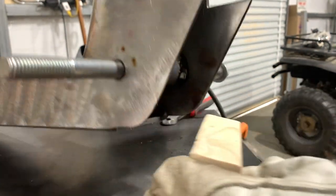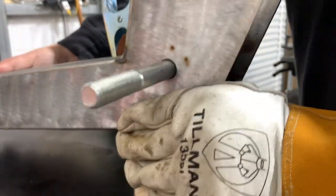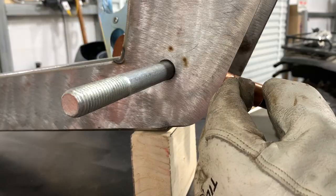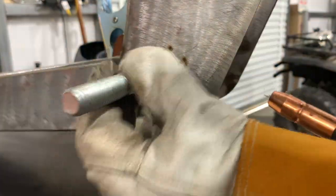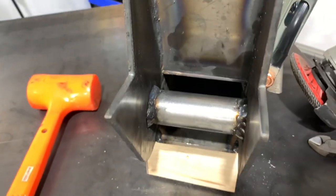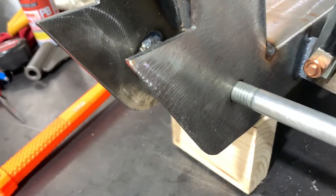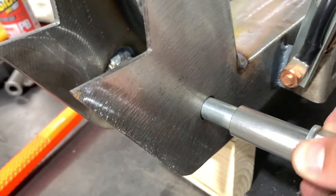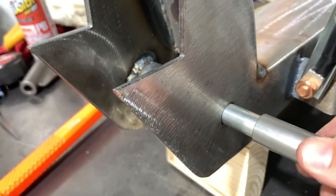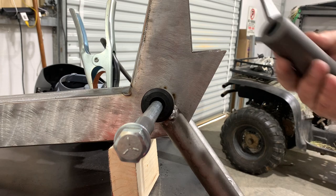I'm going to raise this up just a little bit to help me get underneath there a little bit better. We are tacked up pretty good and solid — we didn't go all the way down, but we don't have to. Nice, good, snug fit — that's exactly what I wanted. Now I'm getting ready to temporarily mount my lower control arm here with the bolt so I can start welding the gusset plate on.